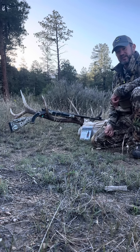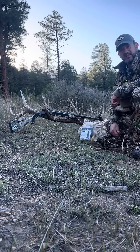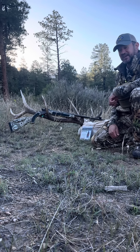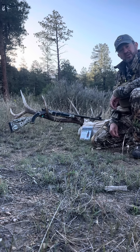Hey guys, Christian here with the Buck Ventures, the Woodsmen, and CVA. I just took my first New Mexico bull, and I'm super excited, super pumped, super tired. I came from 12,000 feet — took about 15 hours packing the meat and everything down. I got to the trailhead and wanted to do a little update.